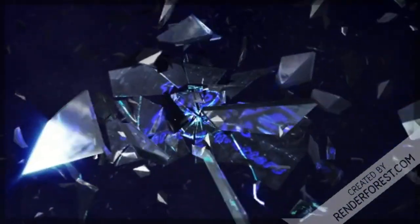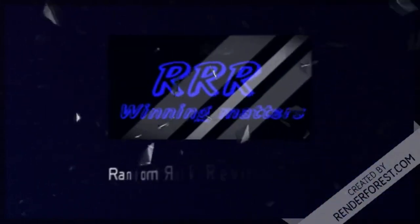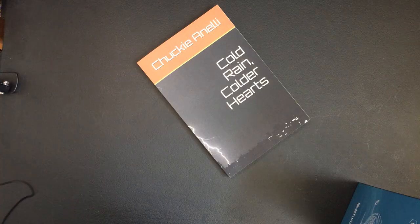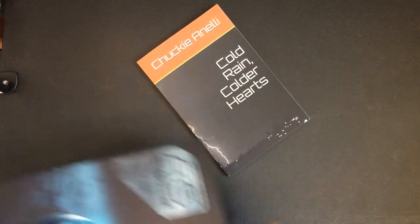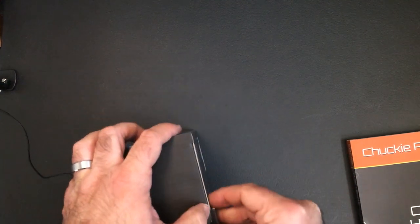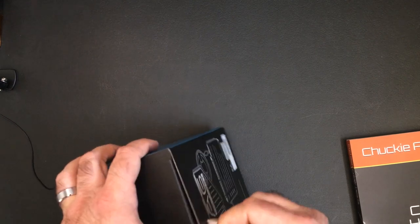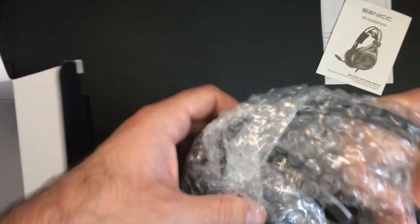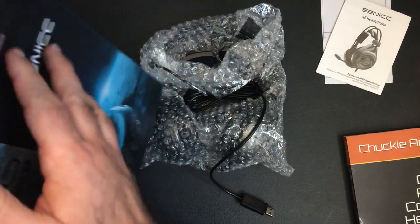Let's open it up. All right, let's open it up, see what we get here. A little manual. Let's get this box out of the way.